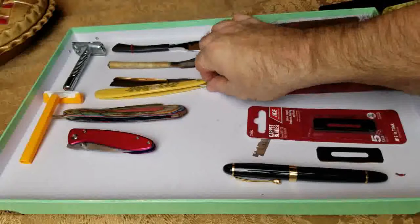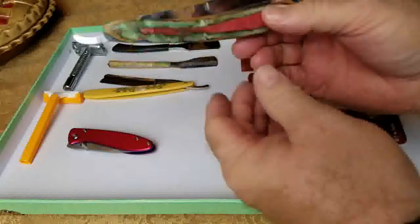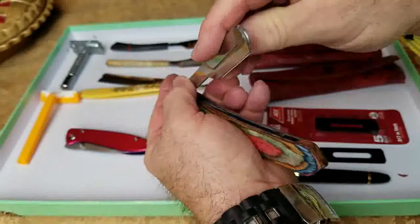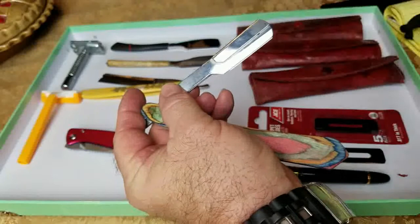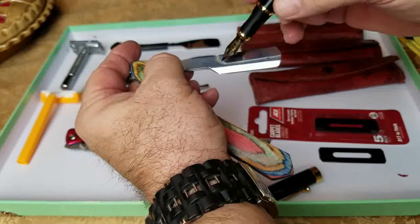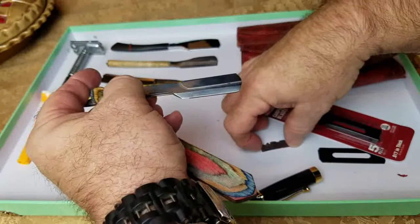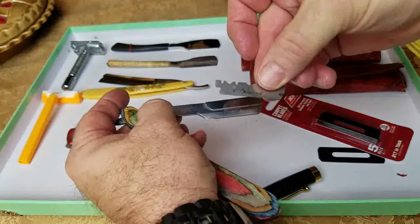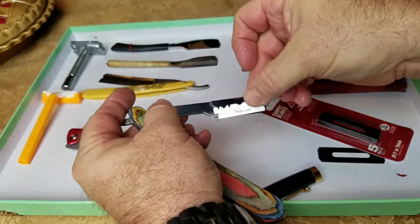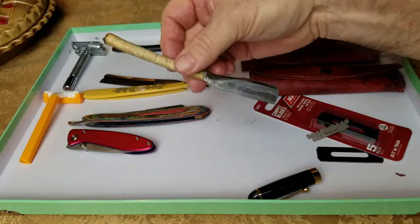I've done videos on some other types of razors — for example, these western cutthroat razors here, and also this type of cutthroat western style, which is different from a regular razor because this model has a disposable blade in the bottom. Only about a sixteenth of an inch of the disposable blade is exposed at the very bottom. That blade is just half of a double-edge razor — this is called a shavette.